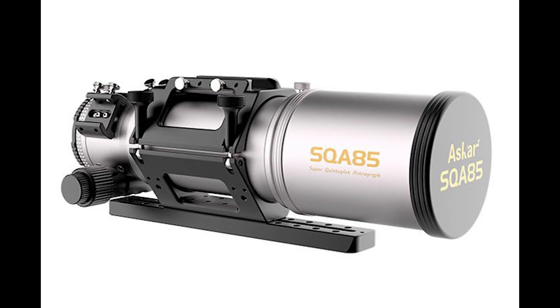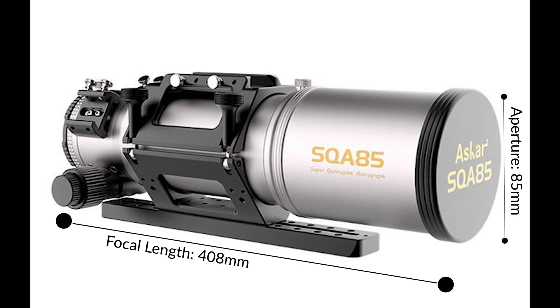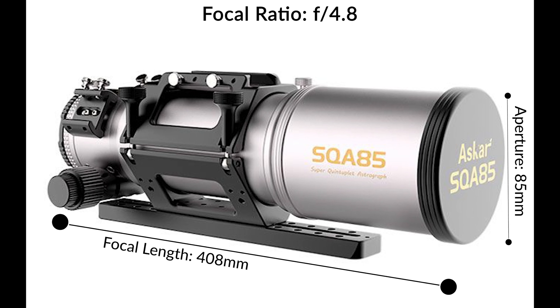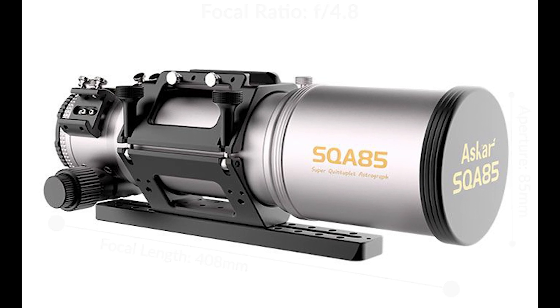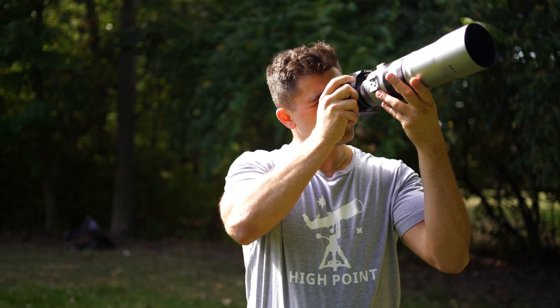Now that being said, let's take a look at what else we know so far about the SQA85. The SQA85 has a focal length of 408 millimeters and an aperture diameter of 85 millimeters, making this a fast f/4.8 focal ratio refractor. The SQA55, which we recently reviewed, tested, and absolutely loved, is also a fast f/4.8 refractor.